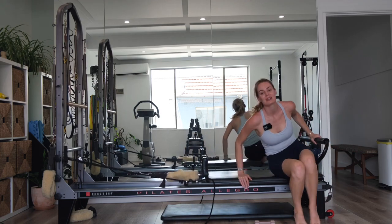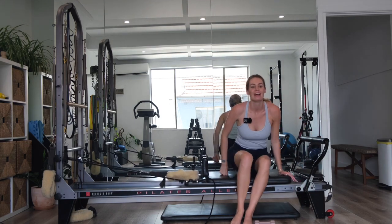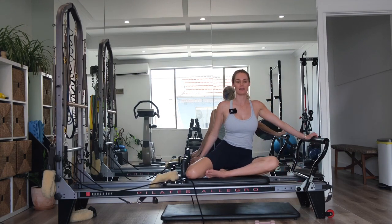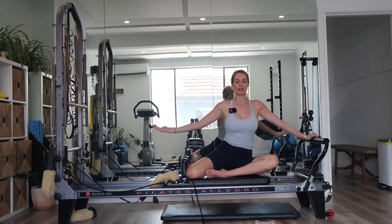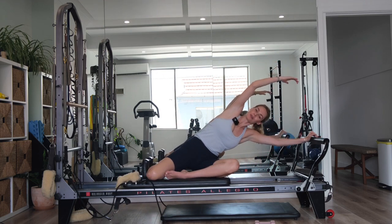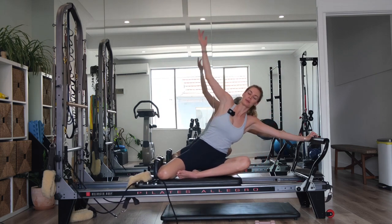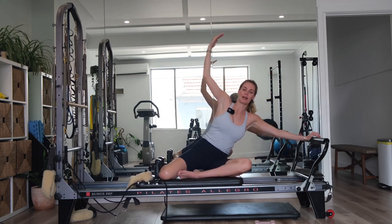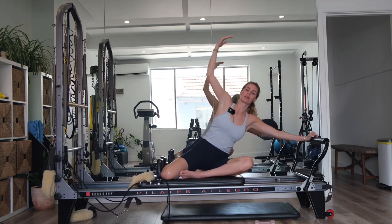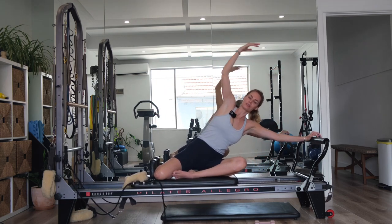You're going to curl yourself up — you're going to finish with the mermaid. Take off the red and the blue so you're left with just one red spring. Come into a z-sit position. Place your left hand in the middle of the foot bar — left arm straight, left shoulder down. Right arm straight as well. As you exhale, press out with a straight left arm, reach up and over with your right arm. Inhale, come back through center. Exhale, pressing away. Inhale, coming back. Feeling the lat start to engage, working through the arm, getting a nice lateral flexion.